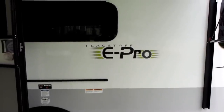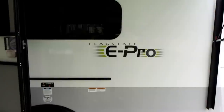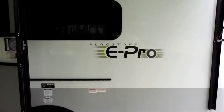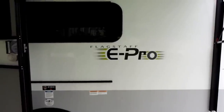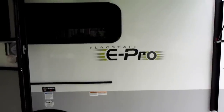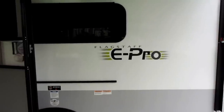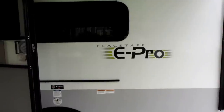I want to do a little walkthrough of our E-Pro. It seems to get a lot of attention at campsites and on the road. I haven't seen any other ones in our travels over the last nine months. We love it. It's good for us at this point in time in our first try at owning and using an RV and going camping. We're weekend campers — anywhere from three to five days. There are some issues I'll bring up, but overall it's a fabulous, well-built trailer.